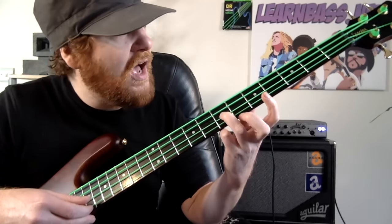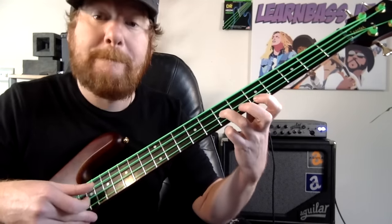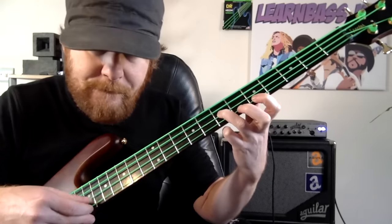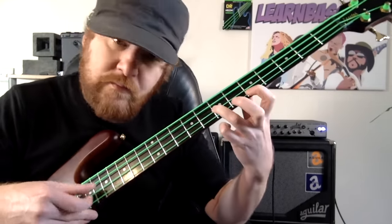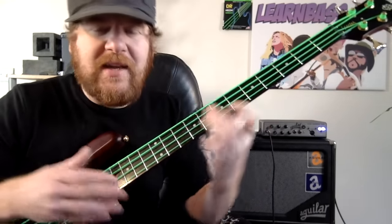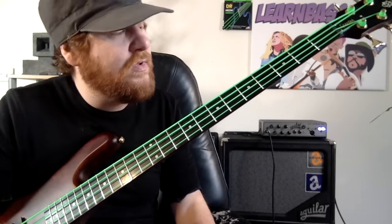Then we come down to the seventh fret on the D string with our ring finger, and the fifth fret on the G string with the index finger, and play this four times. Easy — there you go.